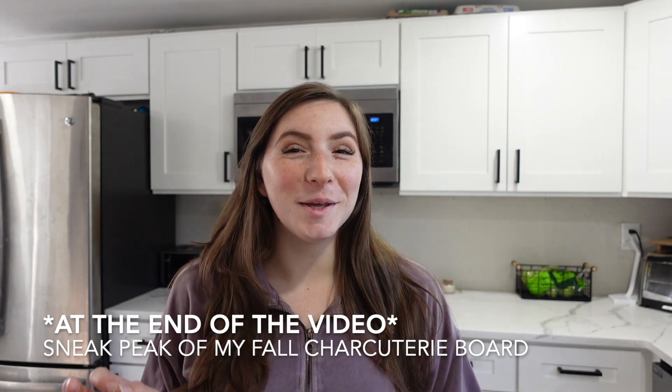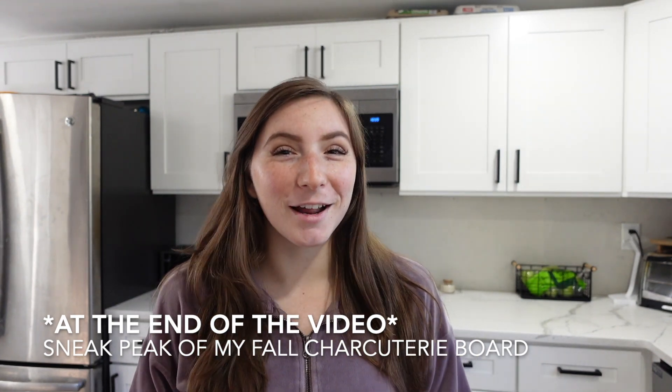It was so much fun to make and I got a new charcuterie board that I'm going to show you guys at the end of the video — I'll let you know where I got it and how much it was. I'm also going to be showing you guys a sneak peek of the fall charcuterie board I created. It turned out so pretty and I'm so excited to share it.